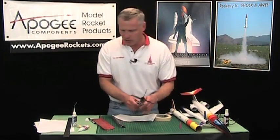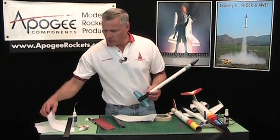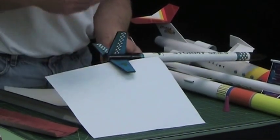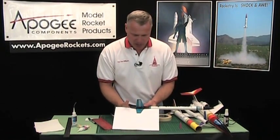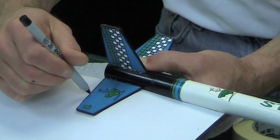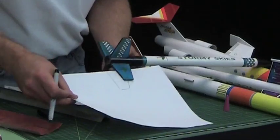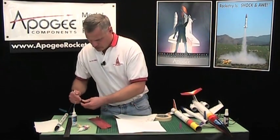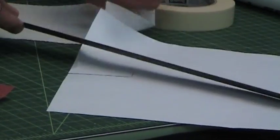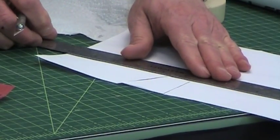Now say for example you lost a fin - you landed and you can't find the fin. What do you do? You want to take a piece of paper and this is easier to do over the edge of a table. Lay the fin on the table and trace around the outside of one of the good fins. Then cut it out with a knife and a ruler. It's really helpful when you have fins with nice straight edges; curved fins are a little harder, but you get the idea.